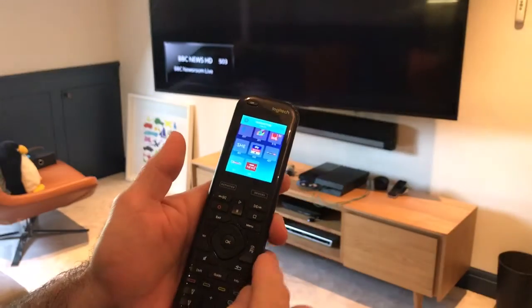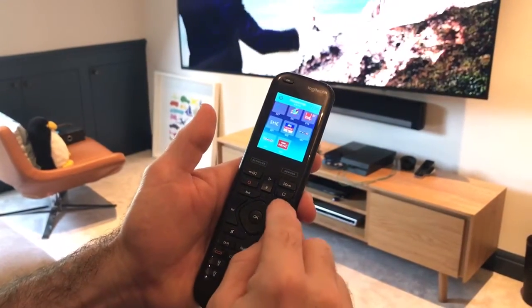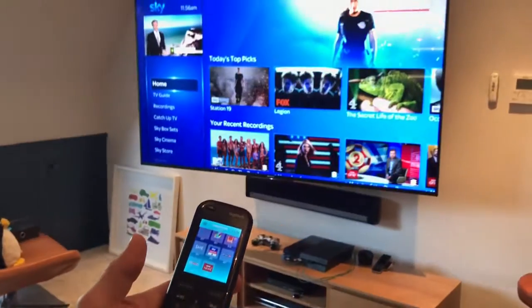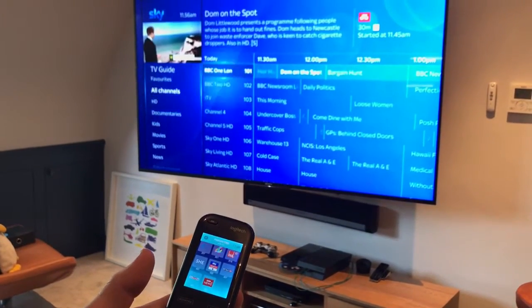Our usual transport controls handle volume up and down, and we can go straight into the menu — as we just looked at before — back into the TV guide and recordings.